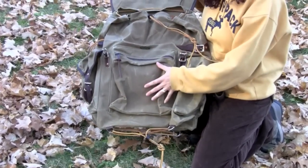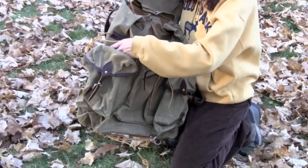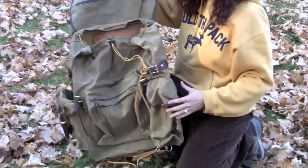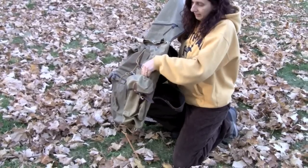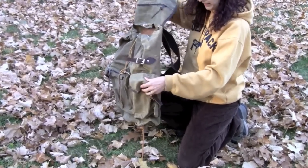It has the zippered front pocket, which is very roomy. It has the side pocket with the lashing on the side, so you can put an axe or a saw down in this pocket. Same thing on this side, but this one's got a leather strap to hold it in place.